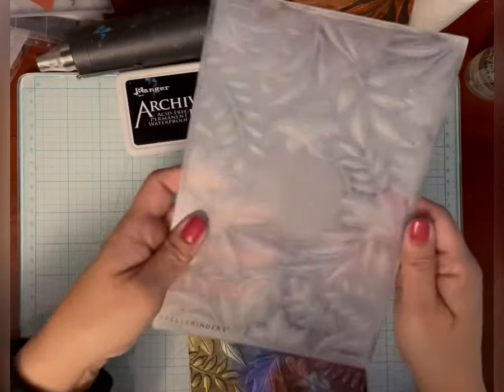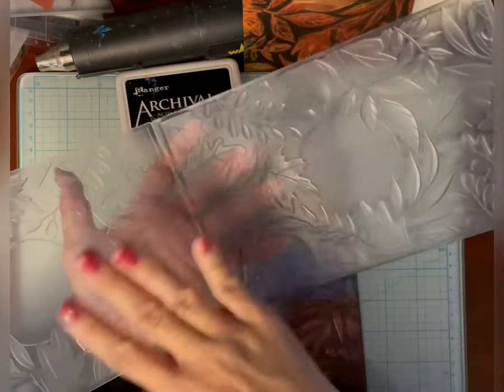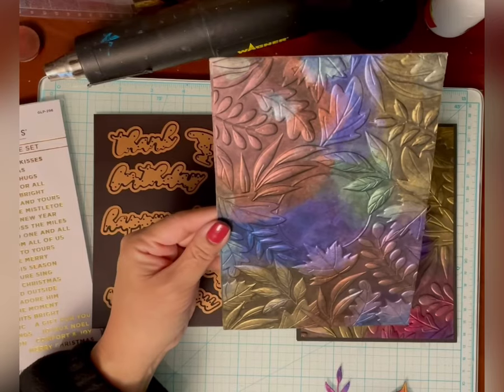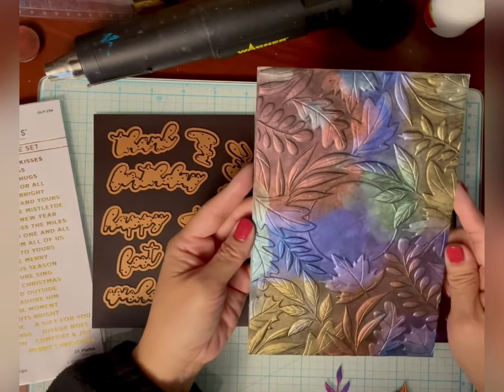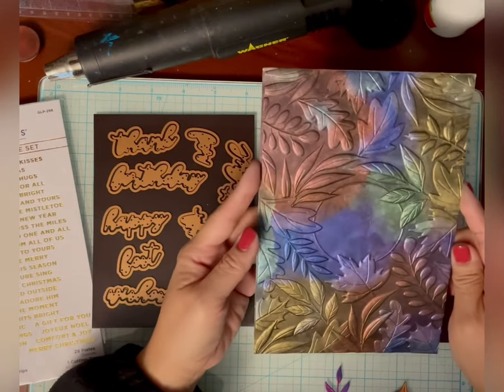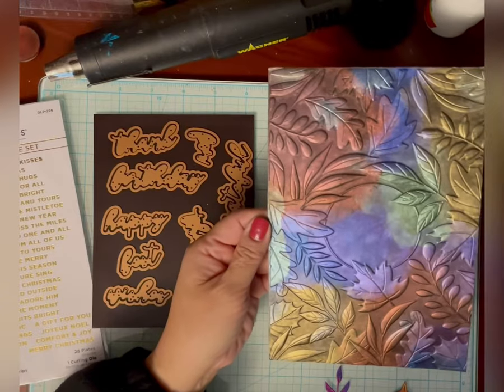You do have to clean the embossing folder with some rubbing alcohol — just on a paper towel, wipe it, and then rinse it in the sink. Here's the panel that I just made, and I'm going to let this dry. I decided not to die-cut it yet because I don't want to make exactly the same card. So I'll just show you what I did make for Instagram, which is this card.